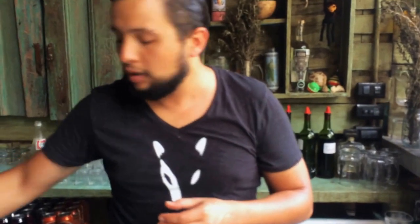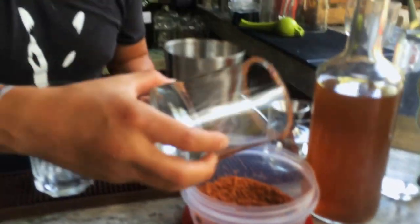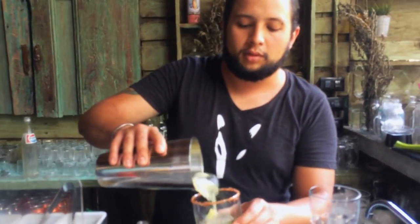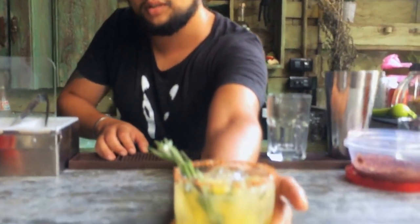We're going to add a little bit of tajin chili, which is a typical Mexican chili in powder with a little bit of salt and lime juice. And we're going to pour our drink. We're going to sear the rosemary and place it in the cocktail this way. Thank you very much.